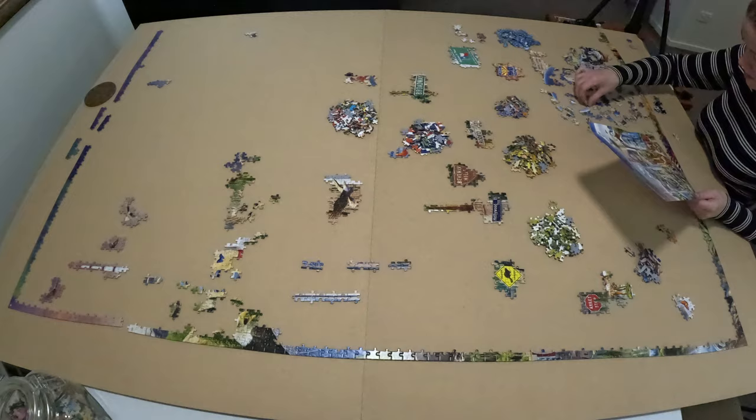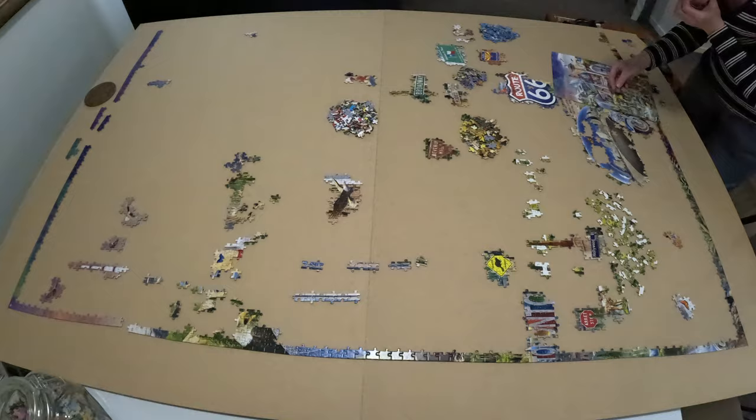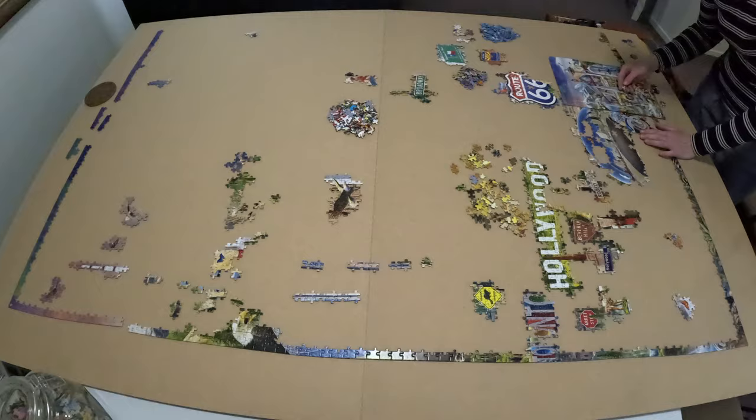You can definitely see at the top how much trouble I had with that top border because of the sky, false fits, repeated cut pattern, and similar colors. I think that's going to be the same issue I have for every bag in this jigsaw puzzle.